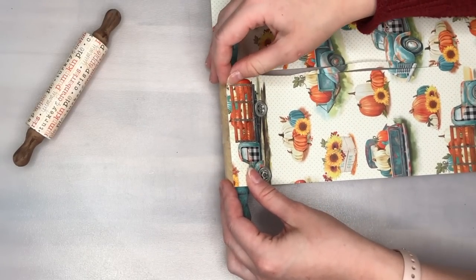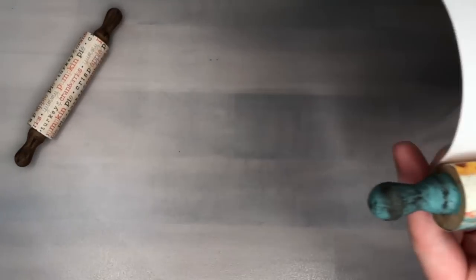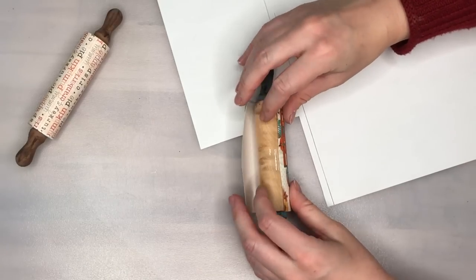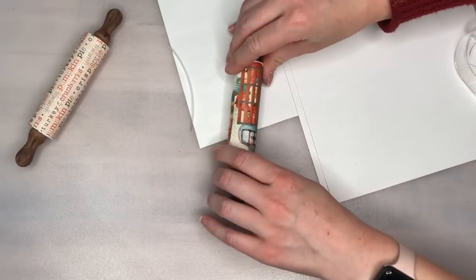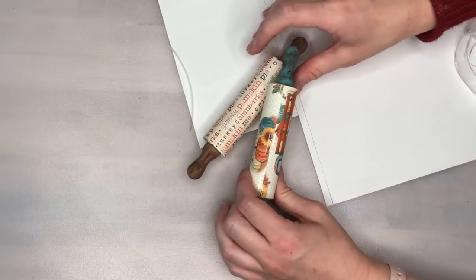I also dry brushed the handles with a dark brown color to make our rolling pins look a little bit more distressed. For the rolling pin with the blue agave color in the handles, I'm using a print with a blue truck because I thought it matched really well, and again I'm just attaching everything with a couple pieces of clear tape.